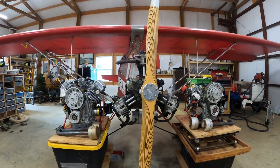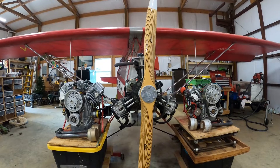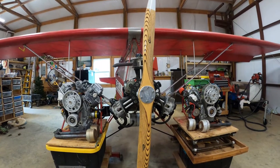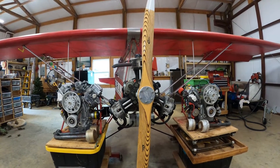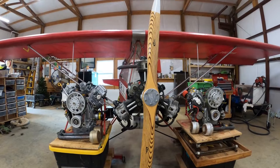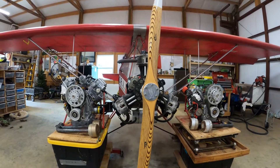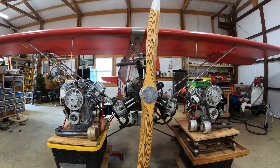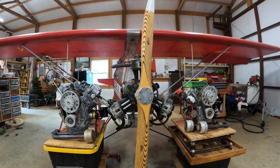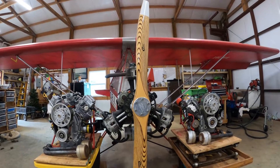I've got a spreadsheet coming up here real soon that'll give you all the exact numbers, but it's roughly 62 pounds heavier than the Verner, the half VW, or the BSV-23. Now, if you're out in the middle of nowhere flying out of a little strip away from everybody, it'd probably be a great engine. But for the rest of us trying to get real close to Part 103, the viable options are the half VW, the BSV-23, and the Verner 3V.